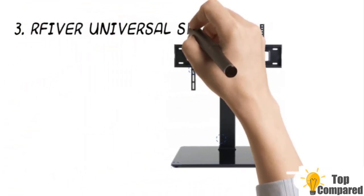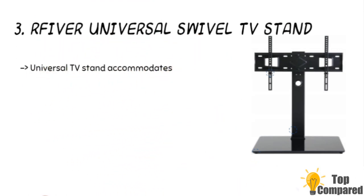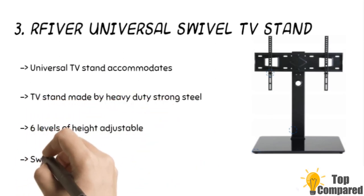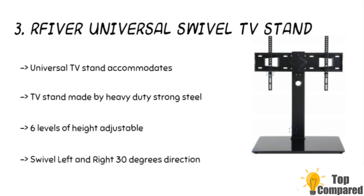The third product is the Refiver Universal Swivel TV Stand. The product can swivel left and right and can accommodate 40-inch to 80-inch TVs. The VESA patterns from 100x100mm to 600x400mm suit most major TV brands. The stand can hold as much as 110 pounds, and the frame is made of heavy-duty metal with a 10-millimeter tempered glass base.